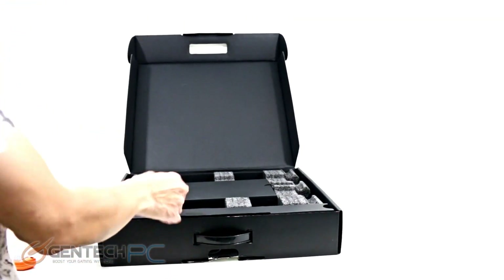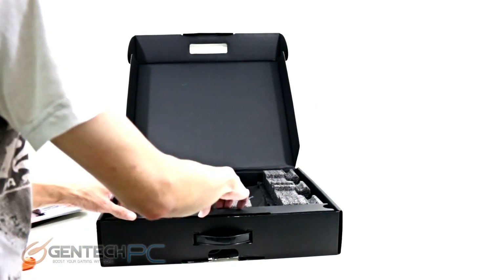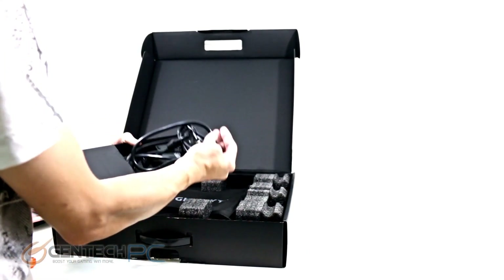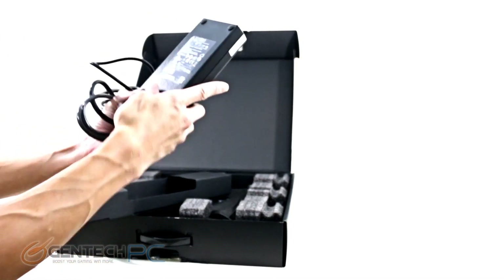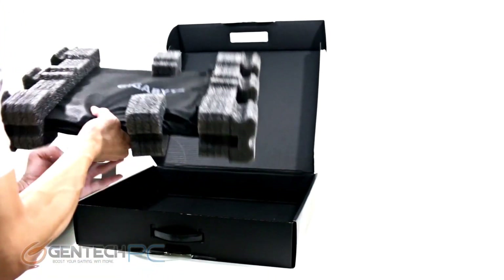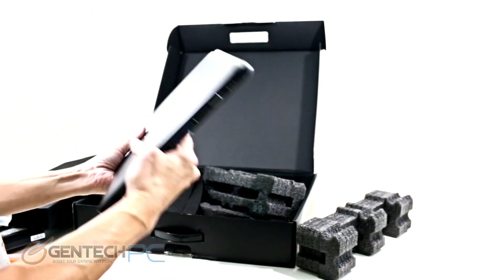Starting with the unboxing, we have a black Gigabyte box with orange text. Inside we have a smaller box containing product manuals, driver discs, and a plastic optical drive bay, which is used to swap out the optical drive with a mechanical hard drive or SSD. In the front portion is a smaller box containing the laptop's AC to DC power adapter, and finally the laptop itself, surrounded by foam on all sides to prevent movement or shock damage, along with a protective sleeve to prevent scratching.